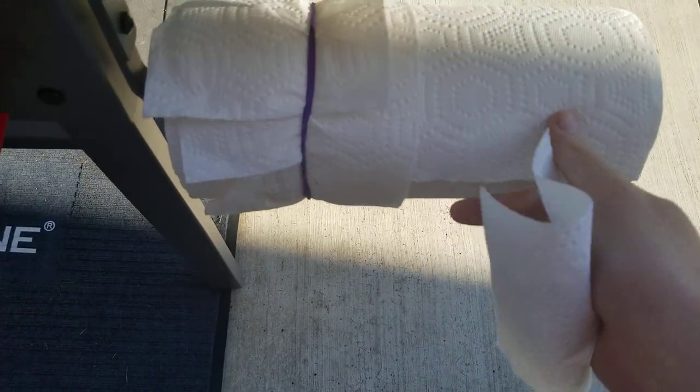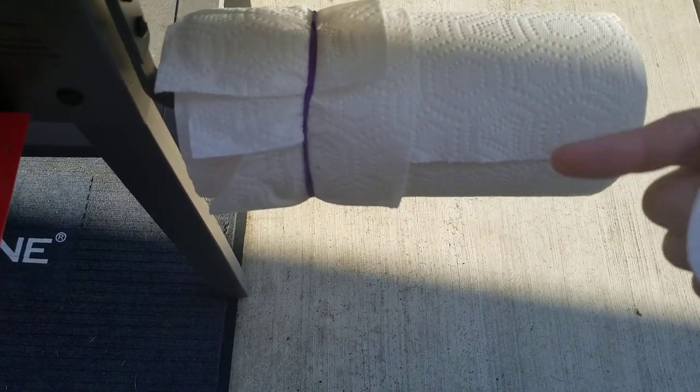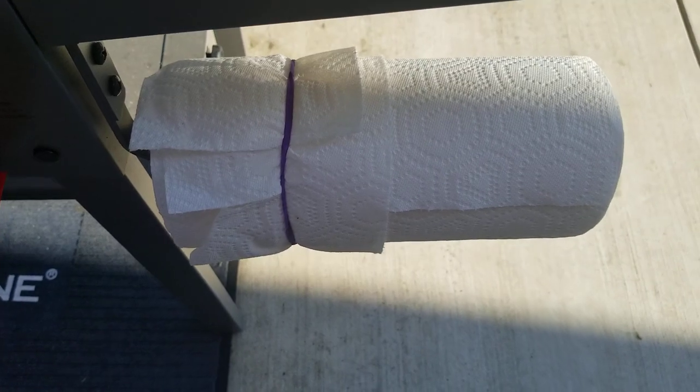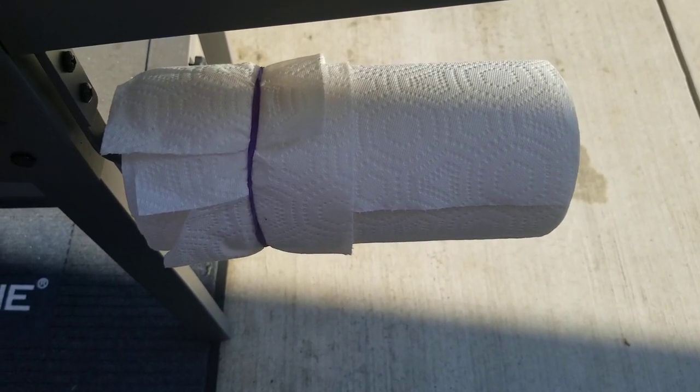So you get sheets like this, you can make them longer if you want — two or three long. You can go essentially vertical instead of horizontal, and then once that's done I'll have the other side that I can work with later. Pretty easy hack — it helps stop the wind from blowing them all around, so just giving you guys a heads up.